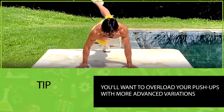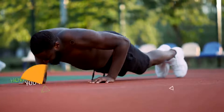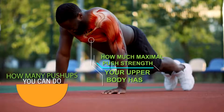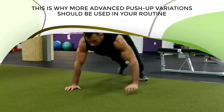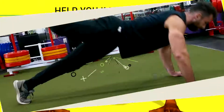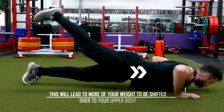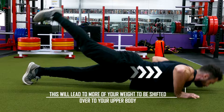Once you're able to do more than 15 push-ups, you'll want to overload your push-ups with more advanced variations. A major factor determining how many push-ups you can do is your maximal push strength — the more maximal strength you have, the easier one regular push-up will feel. One simple way to build that strength is by elevating your feet, which shifts more of your body weight onto your upper body and makes the exercise more difficult.